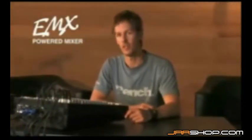Yamaha's EMX power mixer series consists of different models covering different output powers, channels and features. The top model in the EMX lineup, the EMX 5016CF delivers the convenience of an integrated power mixer with input capacity, flexible features and solid sound that critical live sound applications demand.